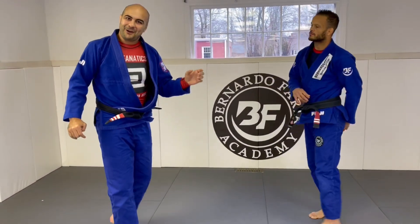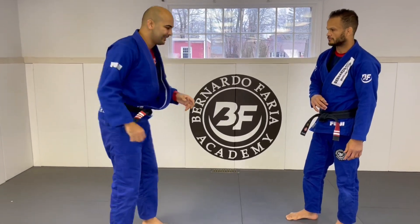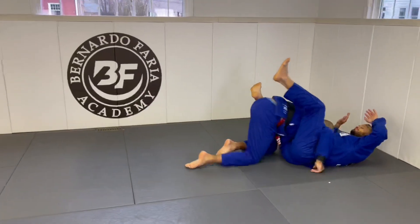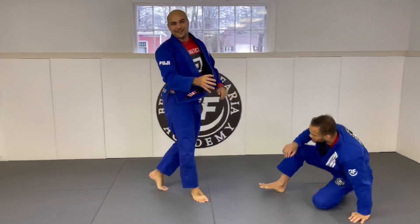It's even a little hard to teach because it's a lot about timing. I don't have as good a timing as Buchecha does, but it's something like — a little fake followed by the double leg shooting.